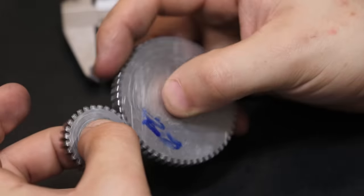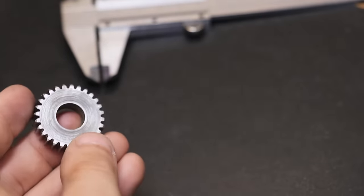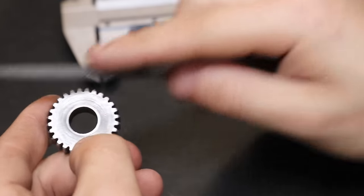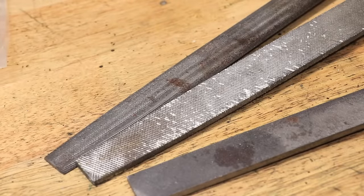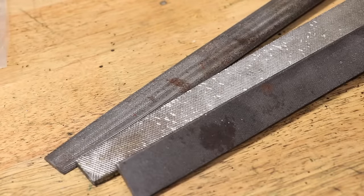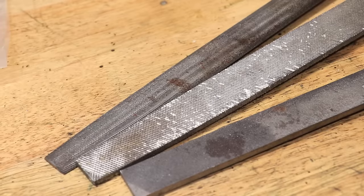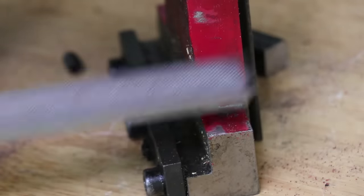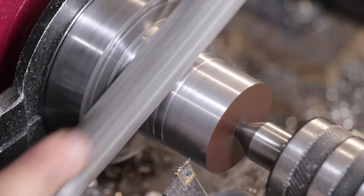Of course not every gear is like this — there are tempered gears for certain applications — but this is just a general overview. As well as using case hardening to get a hard surface and a tough core, it's also used as an alternative to using high carbon steel. For example, a lot of cheap hand files are actually case hardened because it's usually a lot cheaper to case harden a piece of low carbon steel rather than making it from a piece of tool steel.